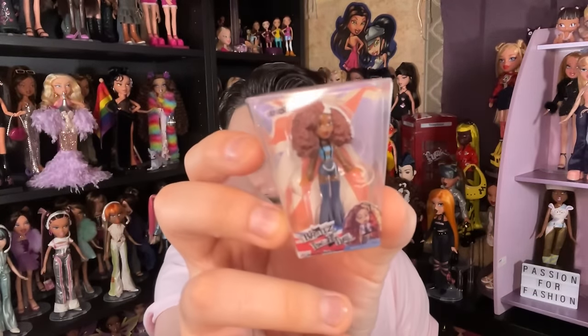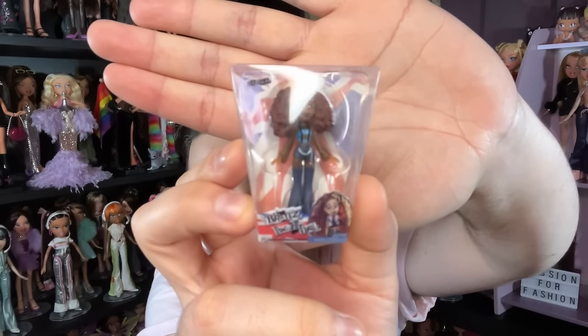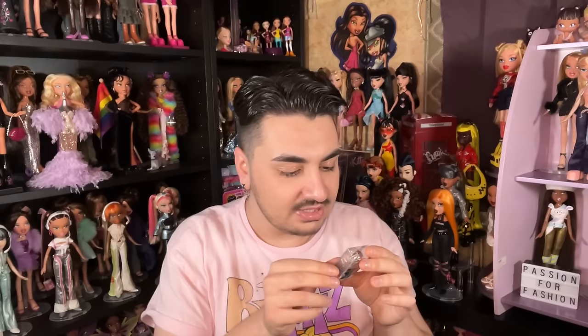Here is mini Sasha! Her face looks a little different from other mini Bratz — it almost looks a little more sculpted in a way. Something about her feels different, maybe the plastic shell inside or the size of the logo. But whatever the case, Pretty and Punk Sasha was definitely one of my fave dolls of 2023, so I love that she's in mini form here.